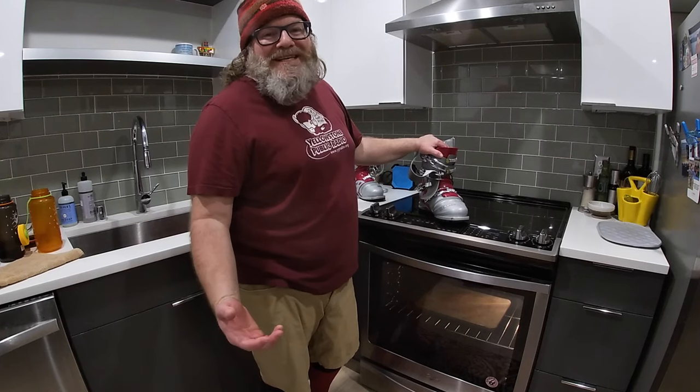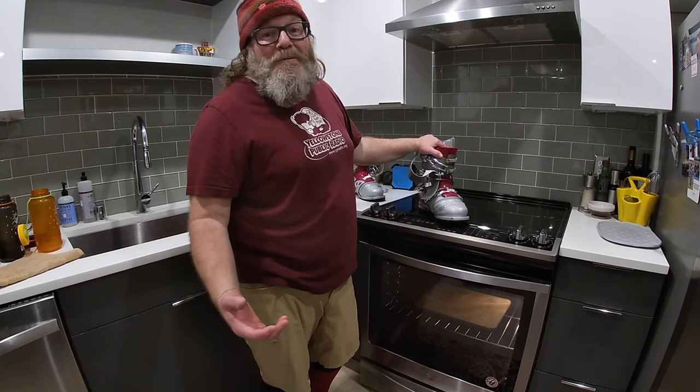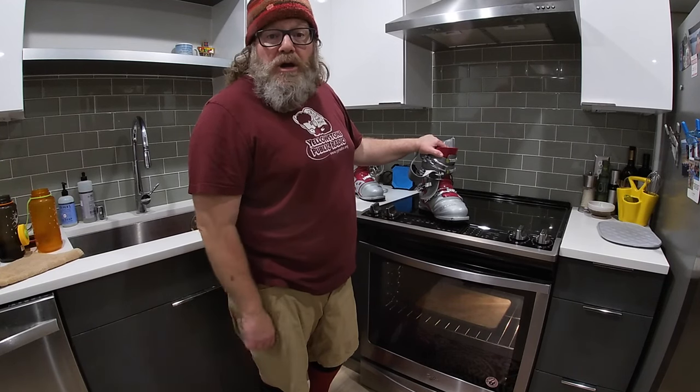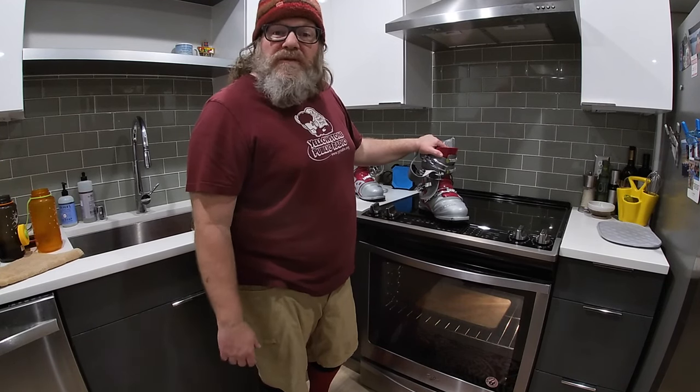There you have it — we successfully fit some ski boots at home. It can be done! Let me know how your process goes and what kind of outcomes you get. Thanks for watching the video.